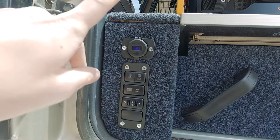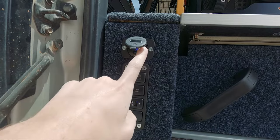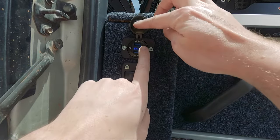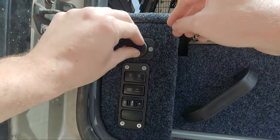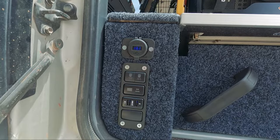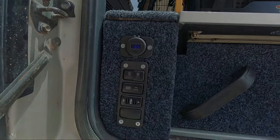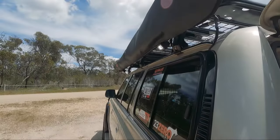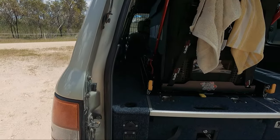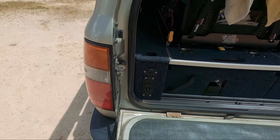On this side I have my lighting setup. This is my voltage gauge with a power button to turn it on and off — it has two quick charge 3 USB ports built into it. Here's for my amber and white lights on my tailgate: press the amber light and they come on, press the white lights and they come on, then press the side lights and the side lights come on. They're all individually wired in, and it's a great addition for campsites at night time.